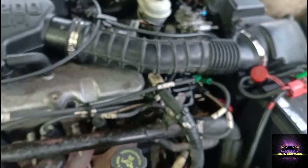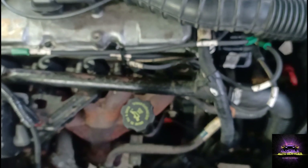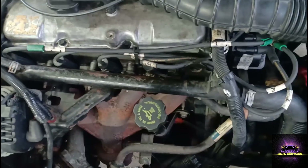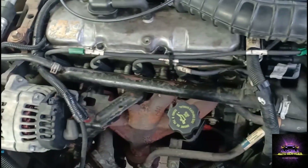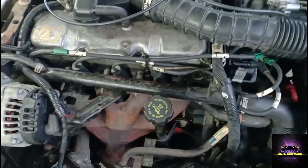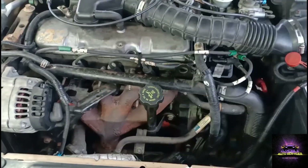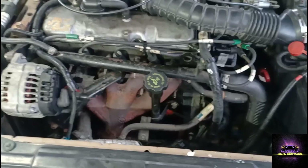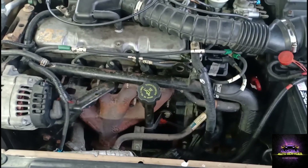I checked my leads. The customer had the coils mixed up - he had coil for cylinders one and four in the front and coils two and three in the back, and he had the firing order all over the place. I'm going to double-check my compression again using a compression gauge and also verify my timing.